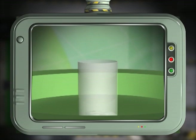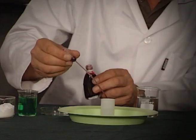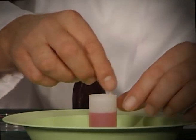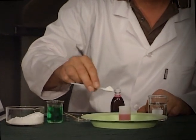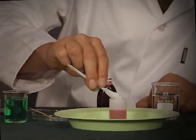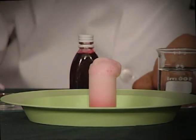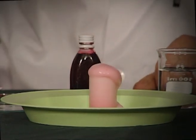Pour the vinegar into a container about two thirds full. Add three drops of food coloring for effect. Stir some liquid soap into the vinegar. Add about half a teaspoon of bicarbonate of soda into the mixture. Watch as it bubbles and overflows. Wow, look at that!